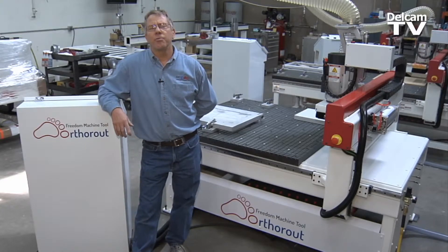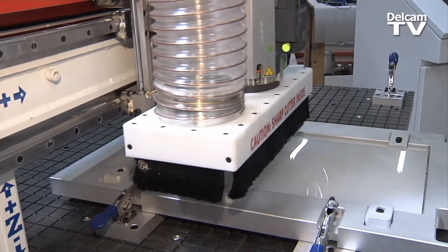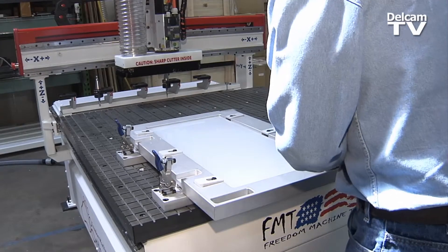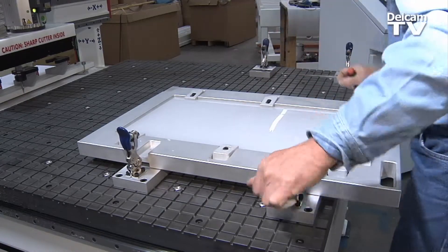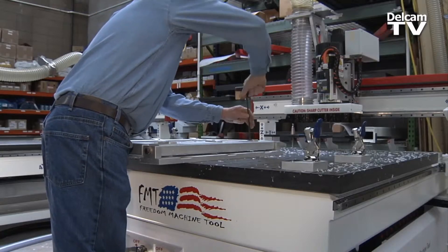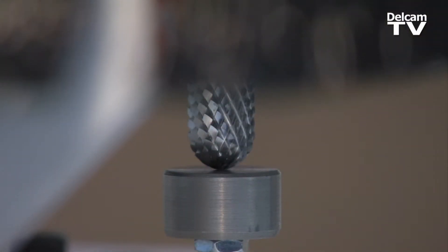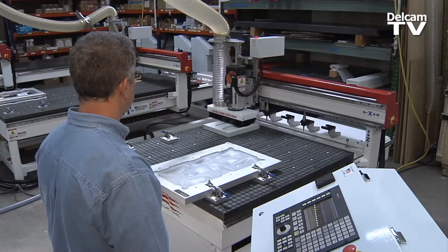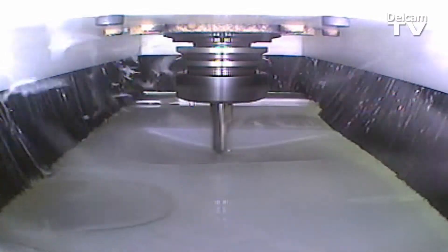The other machines that were out in the marketplace, a lot of them were bolt together type machines, did not have the rigidity to give you the smooth, clean cut that you're looking for in a nice 3D orthotic. The OrthoRoute we feel is a superior product for the weight of the machine, the mass, the structure. It is all welded steel frame. We do all the machining to make every surface parallel and perpendicular to where the accuracy is there for continued operation.